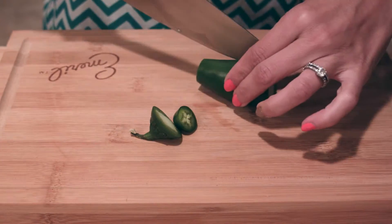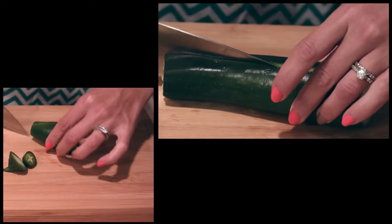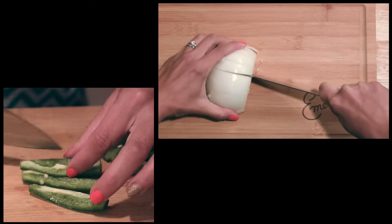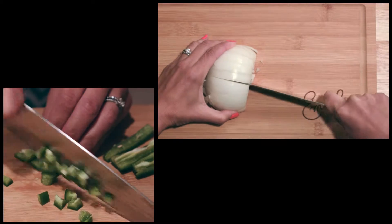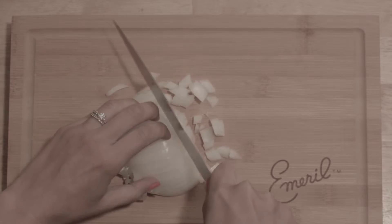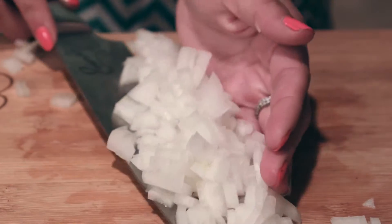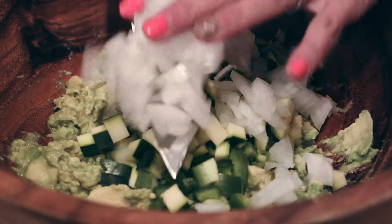Add half of a jalapeño, seeded and diced. Half of a zucchini diced, about a quarter of a cup. Half of a white onion diced — now this is optional. If you prefer to use scallions feel free, or if you want a milder onion flavor go ahead and use shallots, or just eliminate the onion altogether.